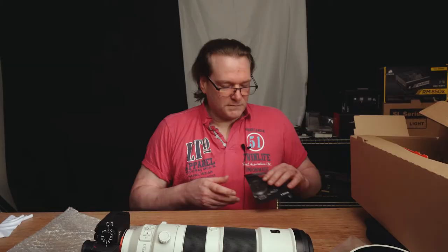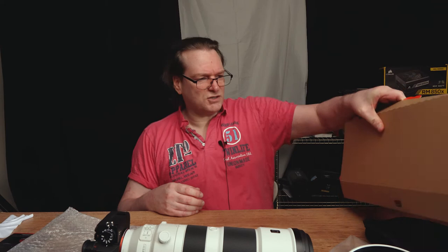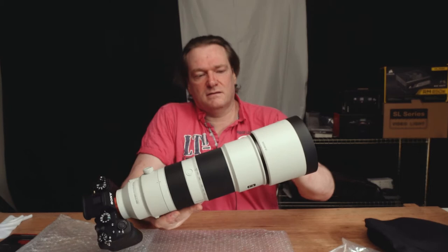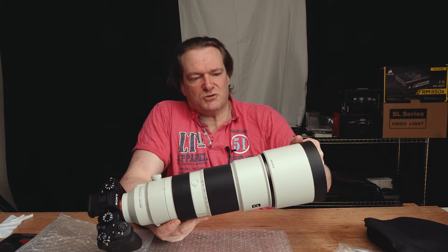That's the 200-600. So let's put the lens hood on. One thing I am not a fan of is the clicky attachment mechanism. On the 24-70 you have a button you have to push to unlock it from the lens hood. This one feels OK, but I would rather have that button-lock mechanism where you have to push to unlock your lens hood. But for the rest, hey.